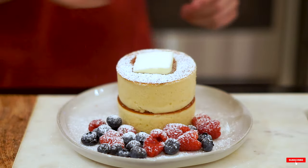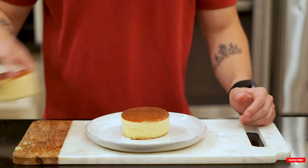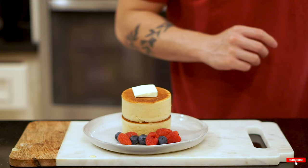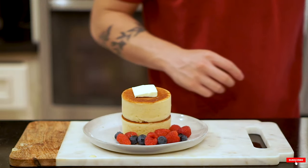We've got a really fun recipe today - it's gonna be protein souffle pancakes. I managed to fit around 30 grams of protein into these, and you can't really find any souffle pancakes online that have protein in them, so this is gonna be kind of the first. You can correct me if I'm wrong, but I hope you guys learn something from this video and try this out yourselves.